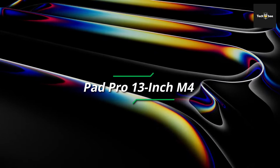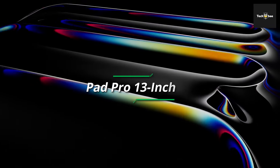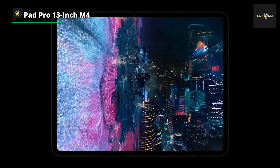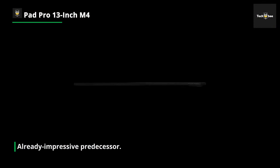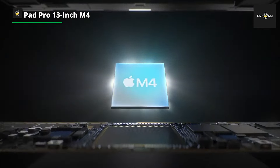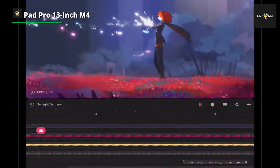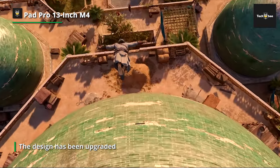The iPad Pro 13-inch M4 has just had a makeover, and it's leagues ahead of its already impressive predecessor. The display, which comes in 13-inch and 11-inch options, now uses OLED technology for the first time. OLED is punchy and contrasty with faithful colors, but it's not that bright — a problem Apple has successfully overcome by using Tandem OLED, where two displays are used together to boost brightness. It looks glorious. The design has been upgraded: the new Pro is the thinnest Apple product ever, thinner than the iPod Nano, and feels remarkably light and portable.